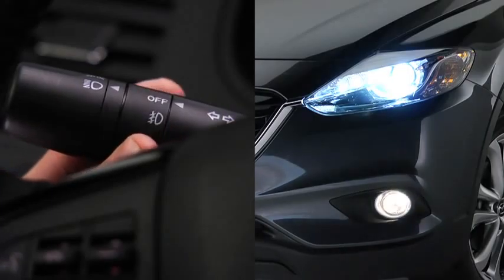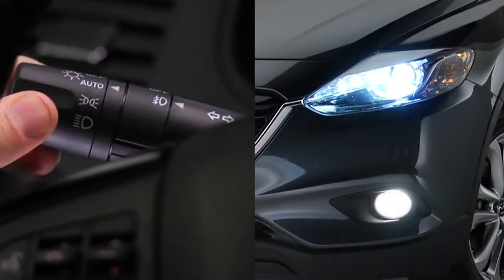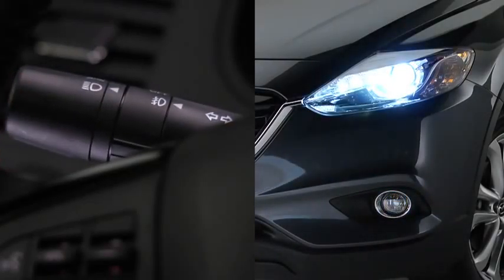To turn off the fog lights, rotate the fog light switch to the off position, or turn the headlight switch to the off position. The fog lights will also turn off when the headlights are set on high beam.